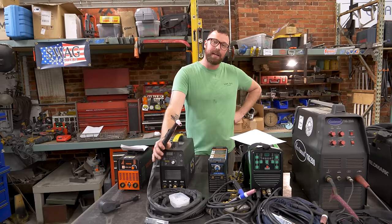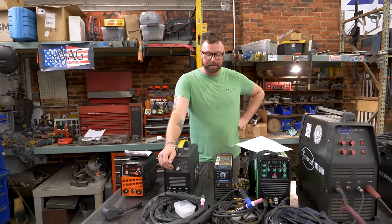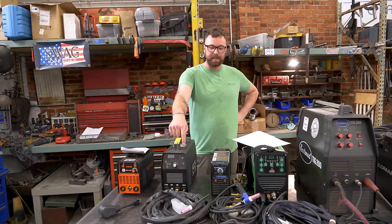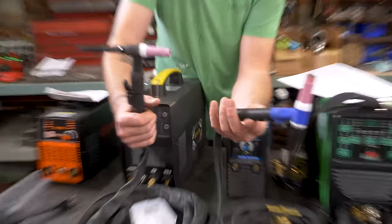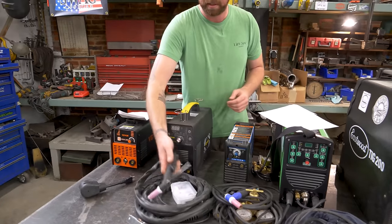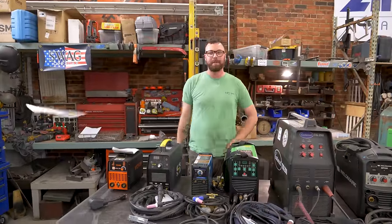I do not understand why they included a 26 series TIG torch — it is the biggest air-cooled TIG torch that exists. It's cumbersome and it is not a flex head. I think a 17 series torch would be much more easy to use and navigate. The WP-17 is much more manageable than this one. Those are the VIVOR welders — they are what they are. Also, one of the most hilarious owner's manuals I've ever read; the broken English in here is some of my favorite I've ever seen.